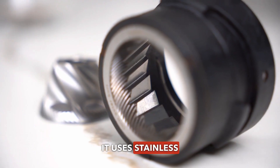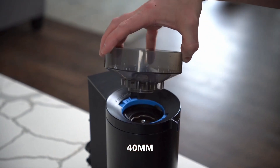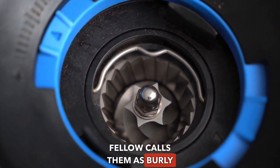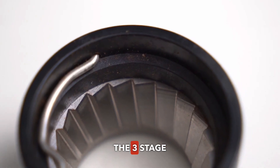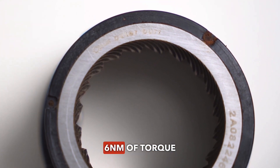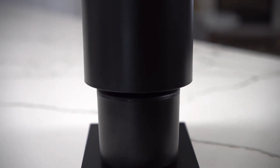It uses stainless steel 6-spoke 40mm burrs. Fellow calls them burly burrs, and they are driven by the motor through a 3-stage gearbox which provides 6Nm of torque at 350rpms.